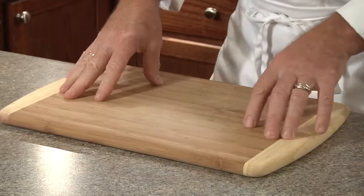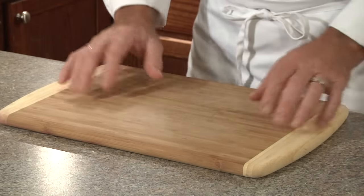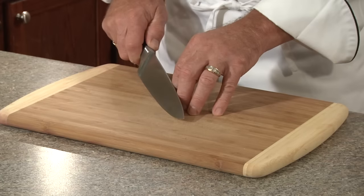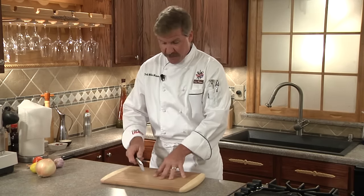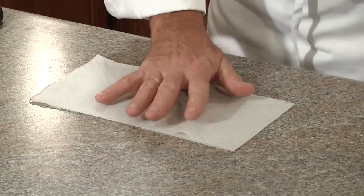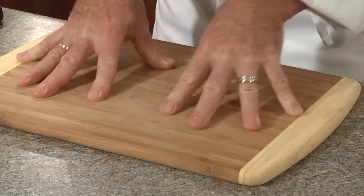Let's start with cutting boards. My favorite is bamboo. To me, it's probably the safest board because unlike glass cutting boards, your knife actually goes into the wood. On glass, it slides to the side, which is very dangerous when you're chopping and cutting. For safety, when you're cutting on your cutting board, it's going to have a tendency to move around. To stop that, place a dampened paper towel on your counter first before you place your cutting board on so it won't move.